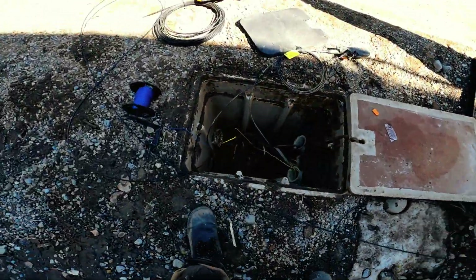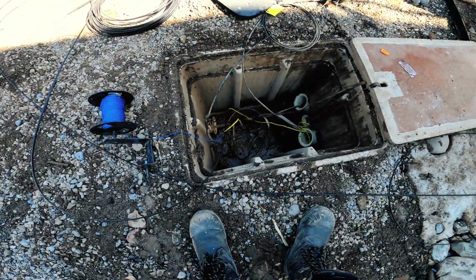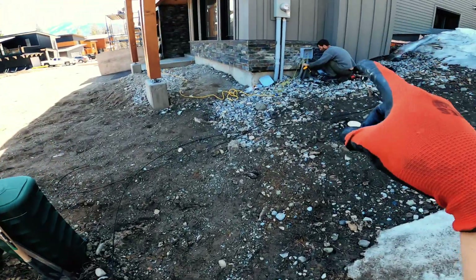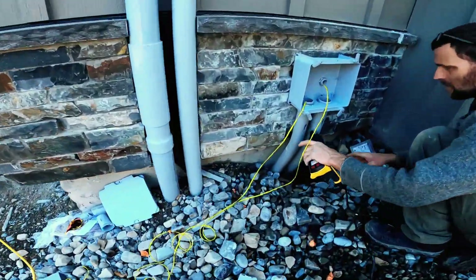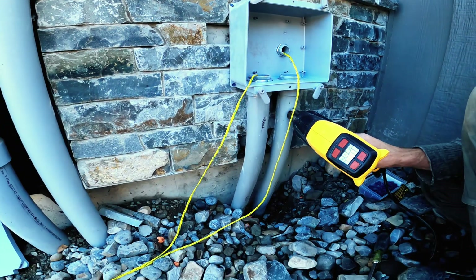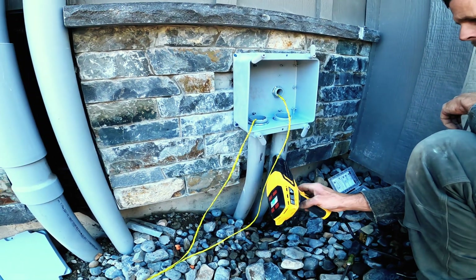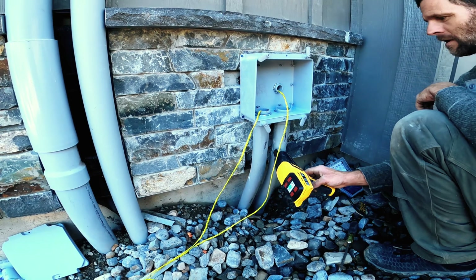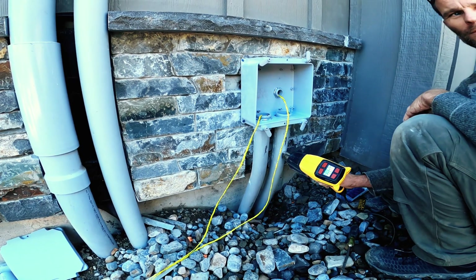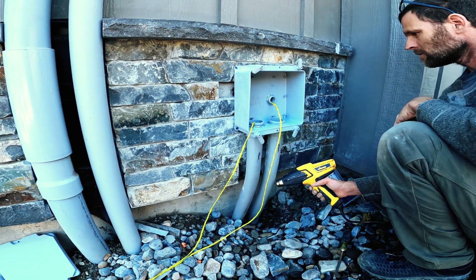Back at the other house. Everything is taped up and ready to go; the electrician is just finishing up the box. Looking nice and neat — much better than before. I can't believe they just walked over the conduit; I don't know what they were thinking.